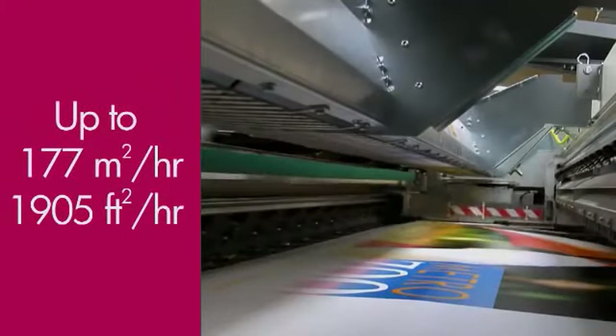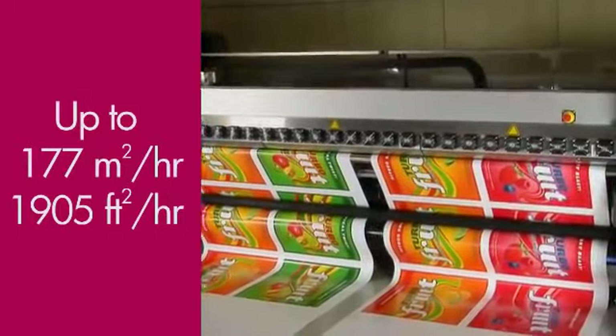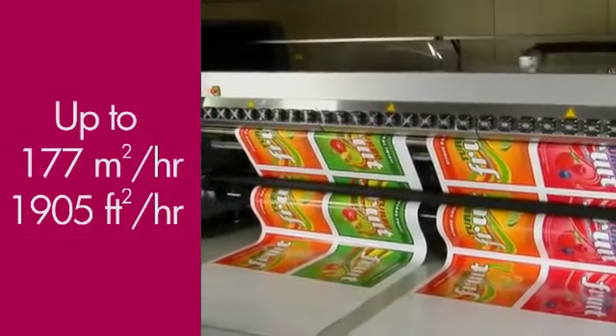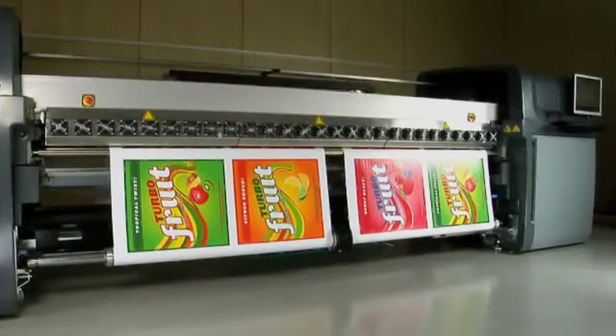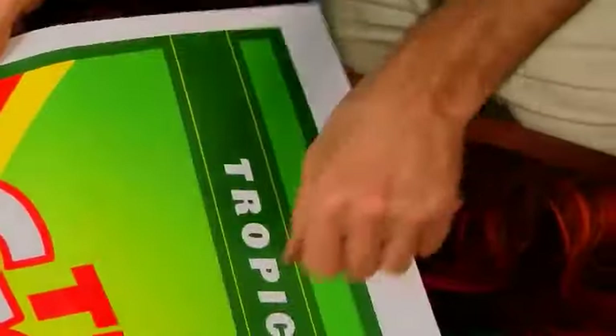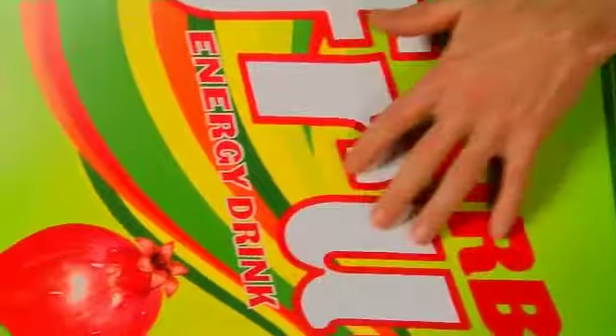Make the most of high print speeds and unattended operation. Print on two rolls side-by-side and choose roll-to-floor or roll-to-collector printing to minimize interruptions. The prints come out completely dry and ready for lamination.